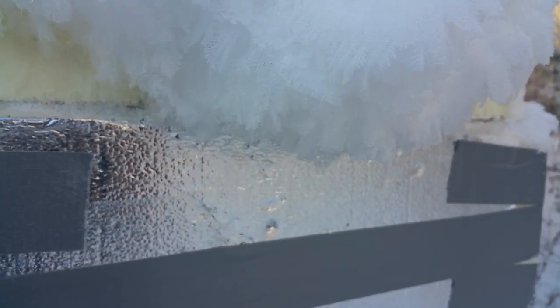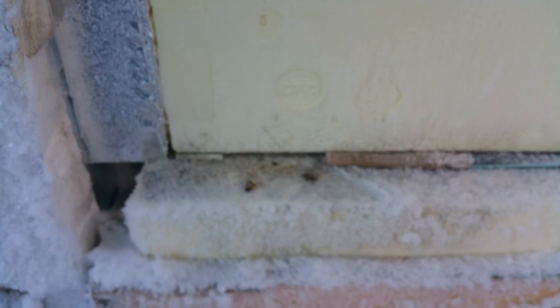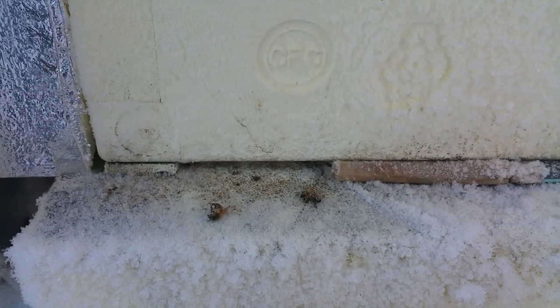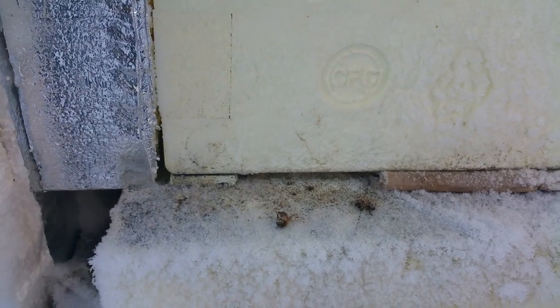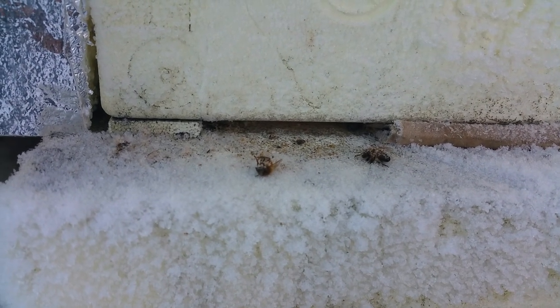I thought it was pretty cool — you can just see all of this frost from the condensation they put off. So these hives are obviously doing okay. I don't want to disturb them any more than I have to. There's the entrance — I don't know if you can hear them.